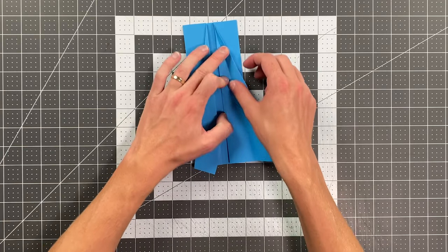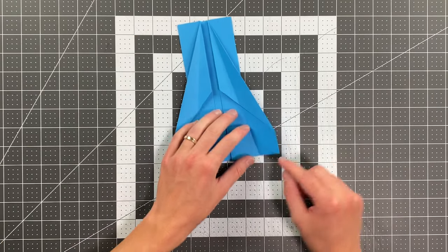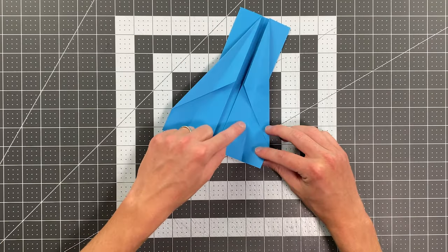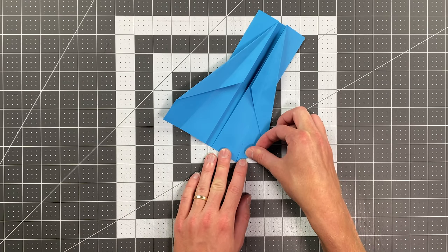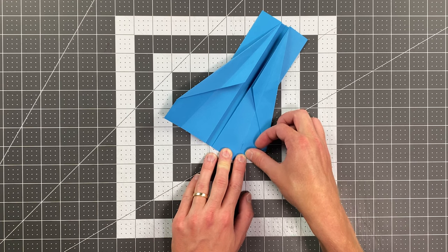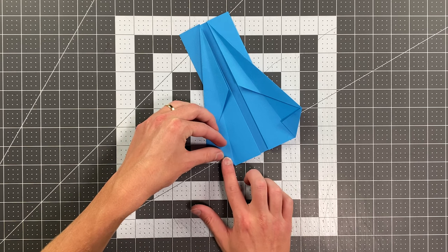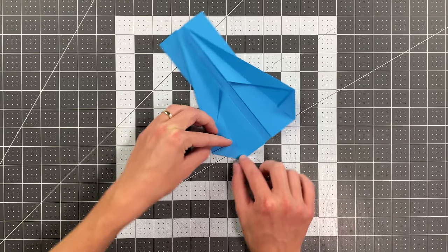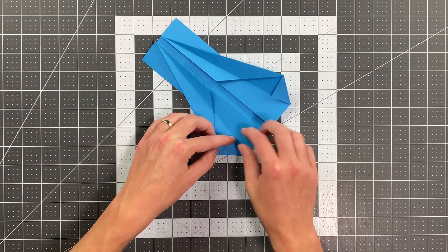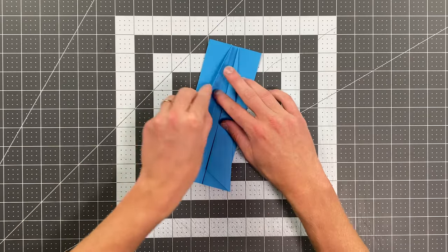Now we'll go ahead and open up those folds we just made. I'm going to take this little bottom edge here and fold to that crease right there, leaving just a tiny little gap — so it should look like that. And I'll do the same thing over here: this edge to that diagonal crease with a tiny little gap.